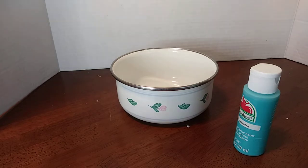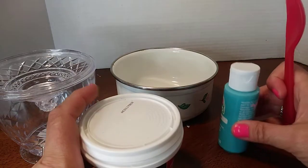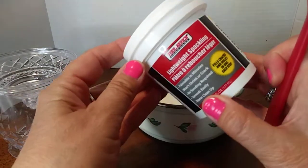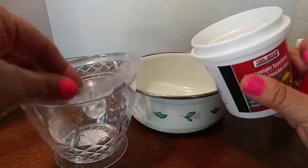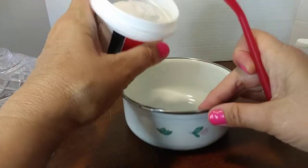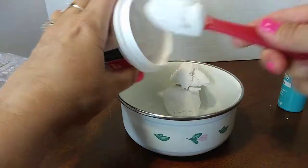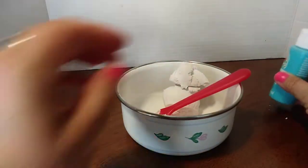Hi guys, so I'm going to attempt to do a DIY. I have a tent — hold on one second. Sorry about that, my grandson asked me a question. Okay, so I'm going to use this. Let me get it out first. I'm going to attempt to make a cupcake topper, okay. I've tried stuff like this in the past but I'm not really good at it, but I saw somebody make a different mixture so I'm going to try my best.